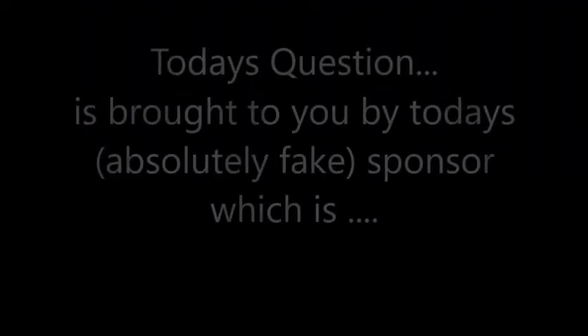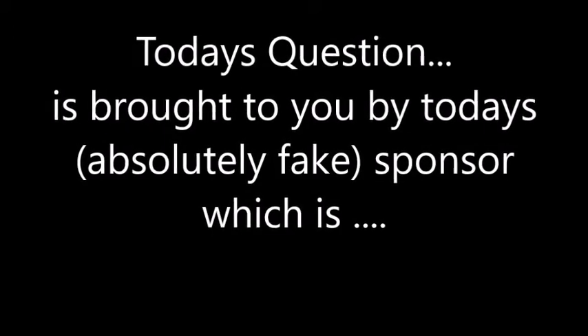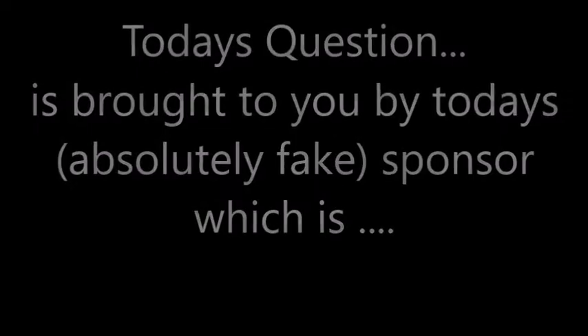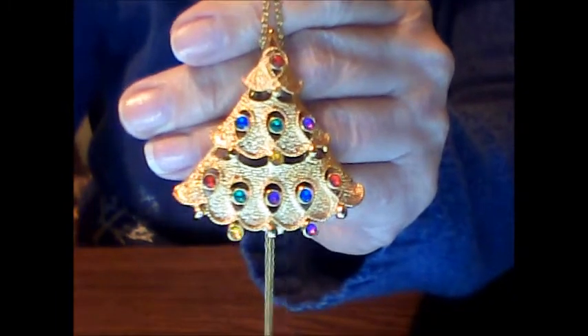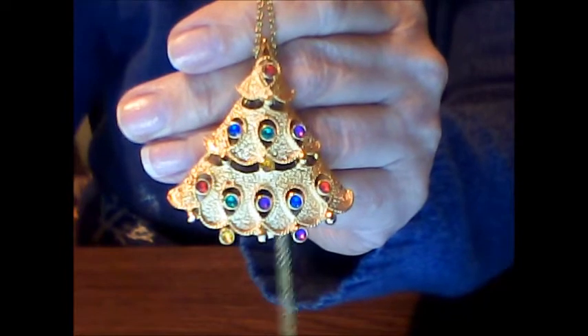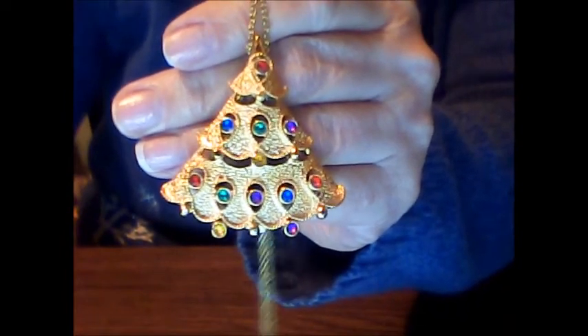So here's the rest of the video. In some of these videos I'm going to have a daily question brought to you by an absolutely fake sponsor, just for the fun of it. If you want to answer the question, leave a comment below. Here is my sponsor — this vintage Christmas tree pendant, which if the chain keeps swinging back and forth I'll be hypnotizing you. You are getting sleepy... no, just kidding.